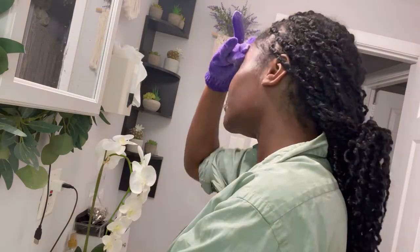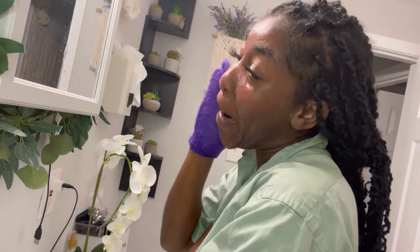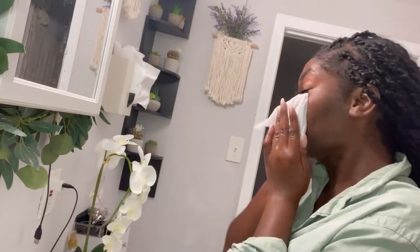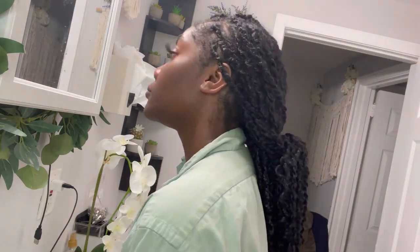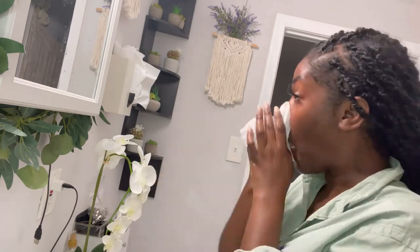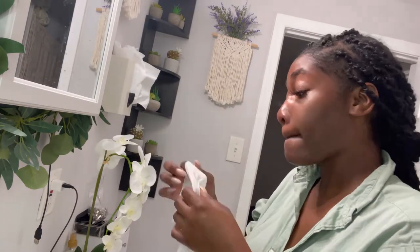This is exactly why I do this at night — I wouldn't do anything this intense to my skin before leaving the house, even with sunscreen on. Now I'm taking a new clean cloth and wiping the soap off my face. For hygiene, it's important to keep everything clean and change your cloth. This is also how I clean around my eyes without affecting my lashes.